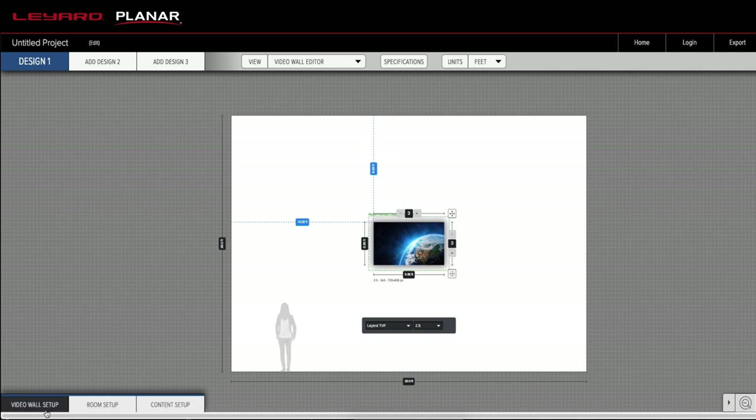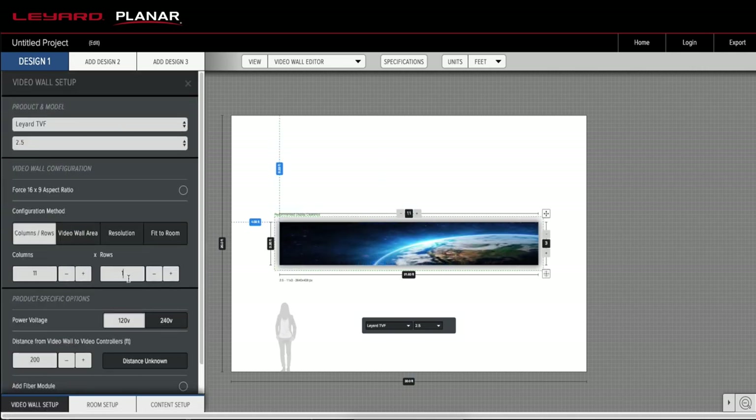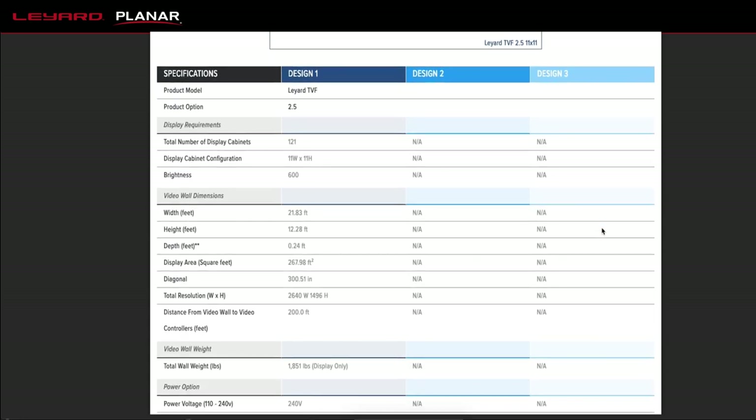To build the perfect Liard TVF Series video wall for your environment, use Planar and Liard's free online video wall calculator. The calculator allows you to create a custom video wall and export detailed specifications and drawings.